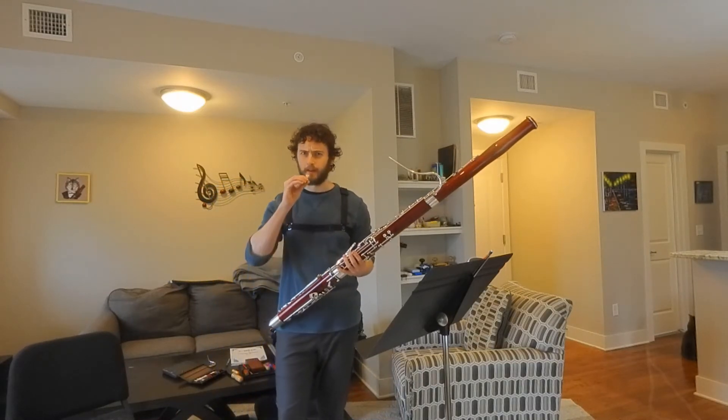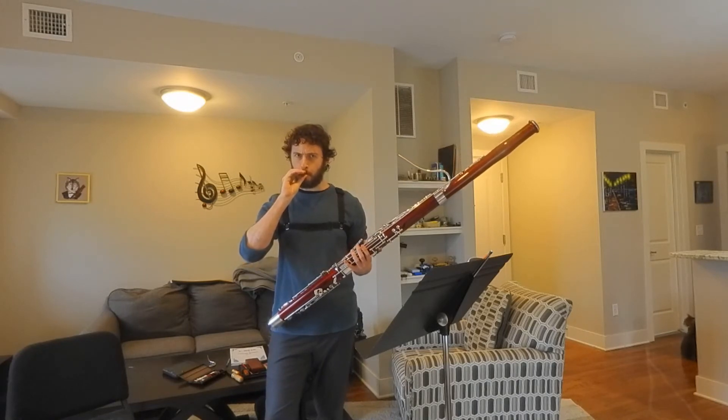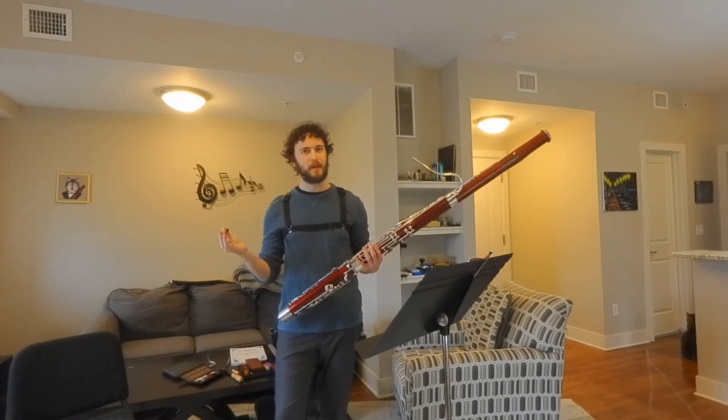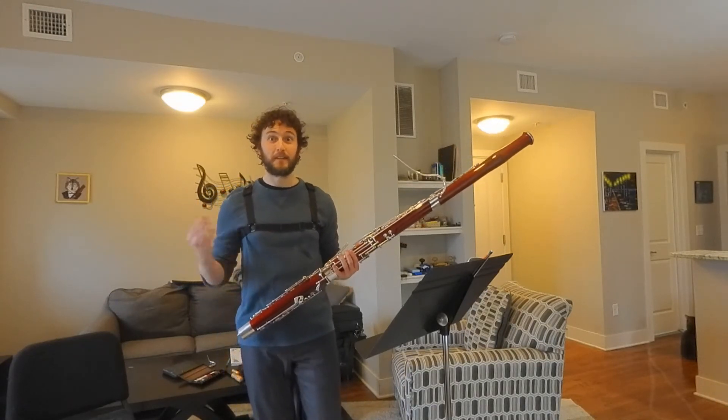And when I play just the reed, it's going to sound like this. Which is maybe not too pleasant, but then when we put it on the instrument, it makes a much nicer sound. So let's try that.